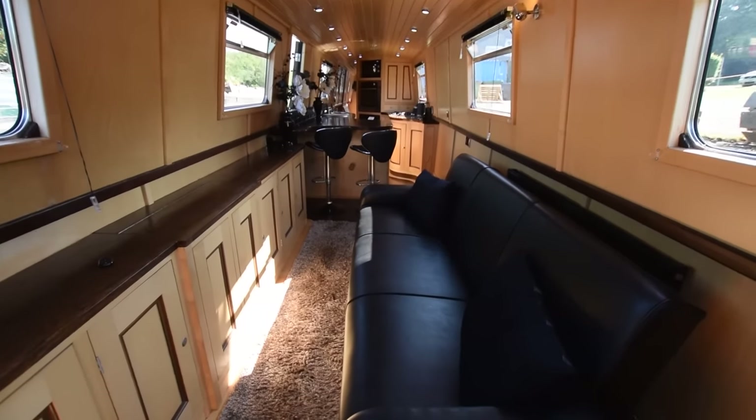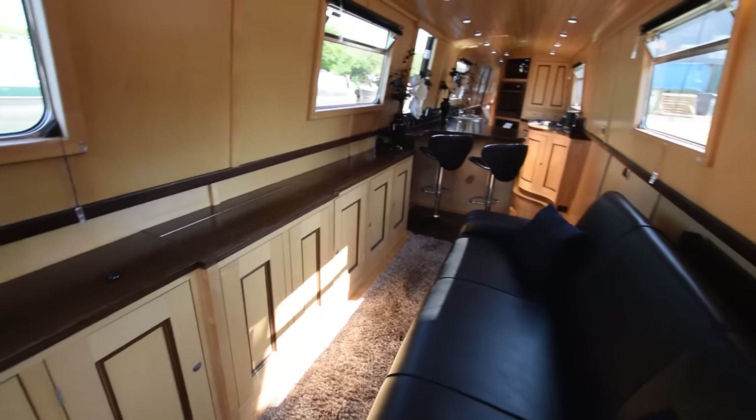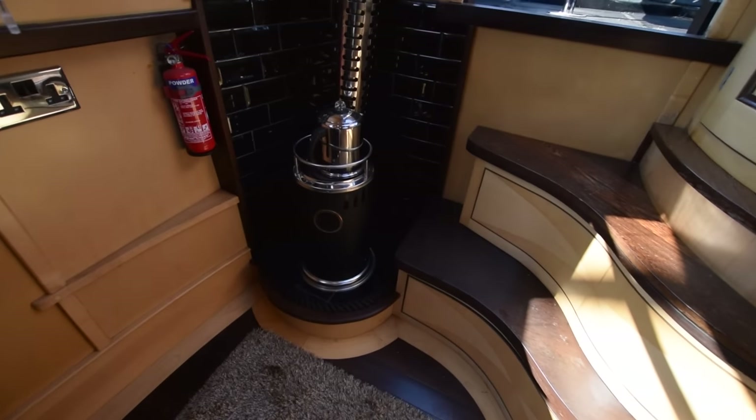Head height on the boat is 6'3". All the lights are LED, including under the front and rear steps. Look at all the curves — the craftsmanship is just amazing.